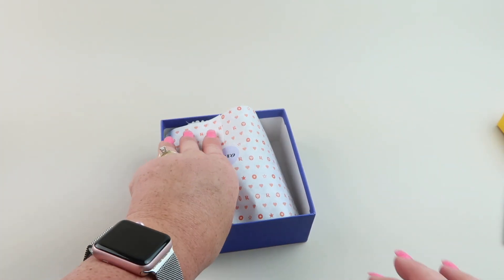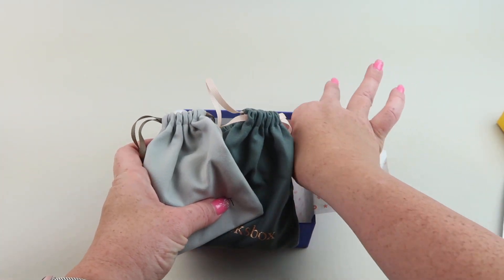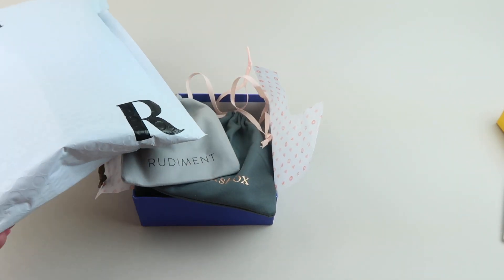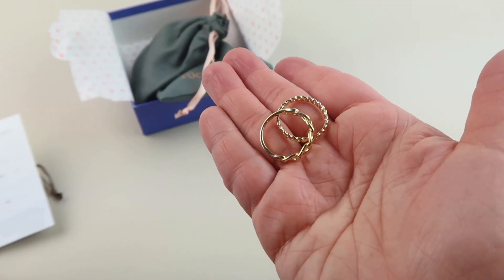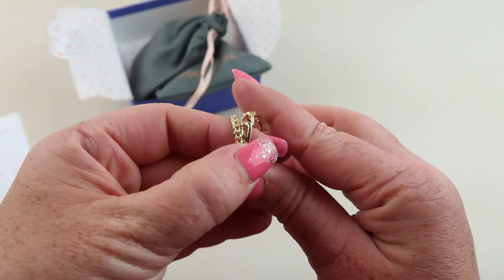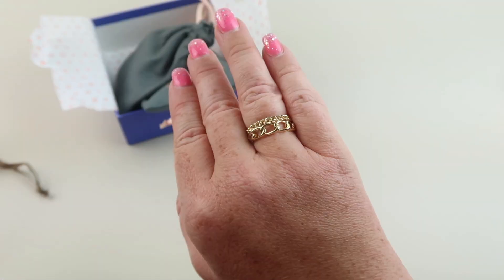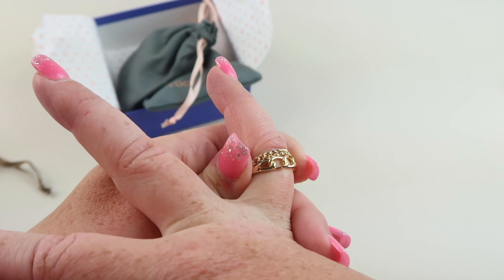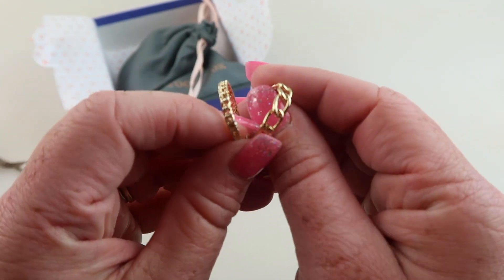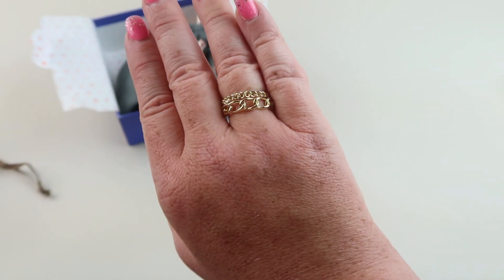There's a jewelry care card that tells you how to take care of your pieces. Each piece comes in its own little bag, and at the very bottom there's a return label — you just peel it off and put it on the other side to ship it back. First up we have two rings. When you sign up for Rocks Box you get to pick your size. This is the Rudiment Coit ring set and you can buy it for $59. These are 14-karat gold plated with a little chain design — a bigger one and a smaller one. They're really pretty; I like the chain-inspired look.